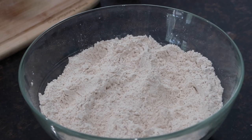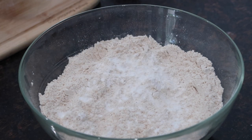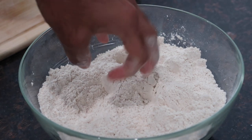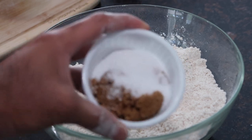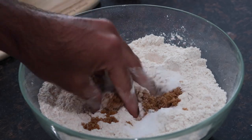Once you've mixed both flours with the salt together, go in with your baking powder. A little word about the baking powder: I recommend using the amount listed in the description box below alongside the other ingredients and measurements, because if you add too much baking powder it can make the bakes fluff up too much and rip on the inside, which is not what you want. So just be mindful of the amount you add in.